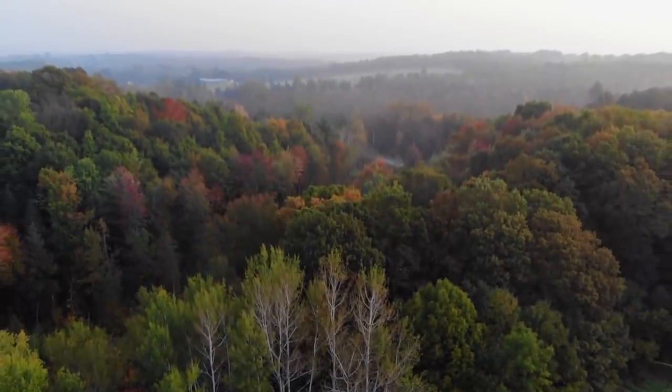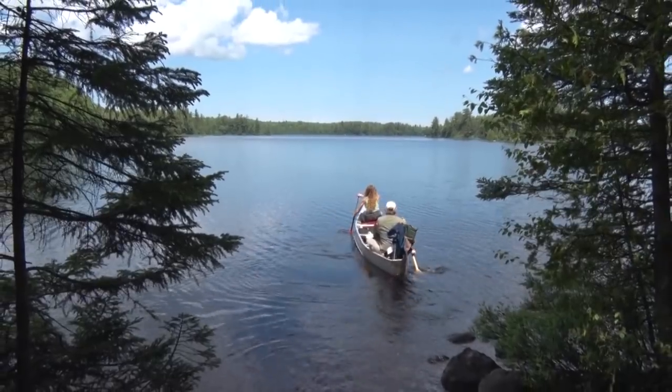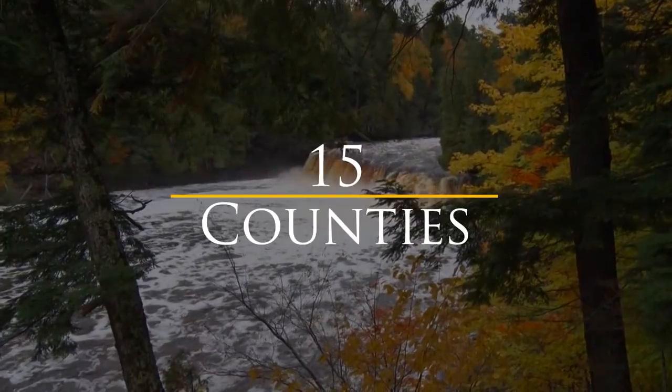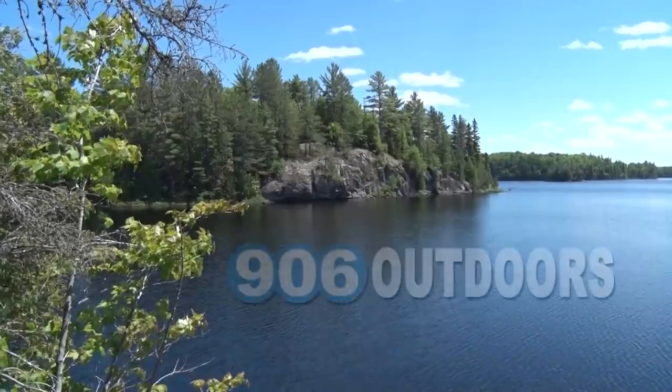9 million acres of forest, 1,700 miles of continuous shoreline, 4,300 lakes, 12,000 miles of streams, more than 300 waterfalls, 15 counties, 2 time zones, and one area code. Welcome to the Upper Peninsula. Welcome to 906 Outdoors.